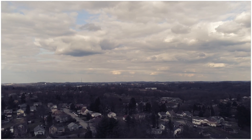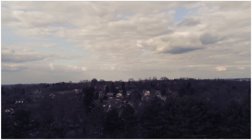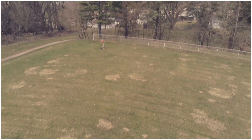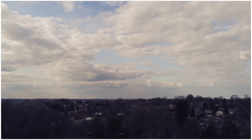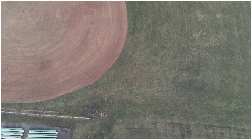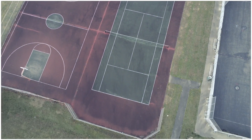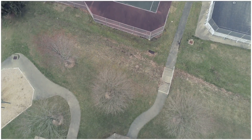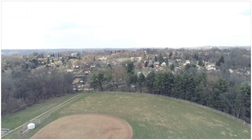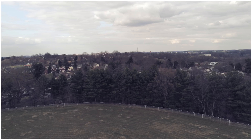I didn't do a screen record this time, but this Anafi does this flight plan stuff flawlessly — absolutely flawlessly. Now I'm going back out to the gazebo.